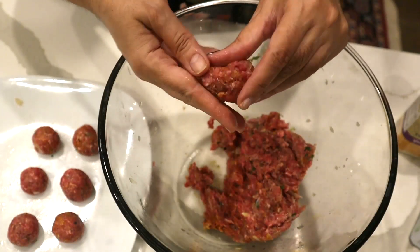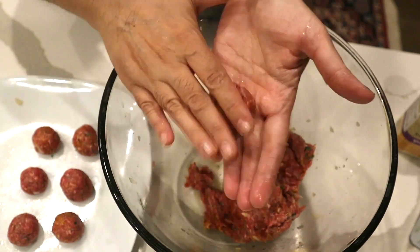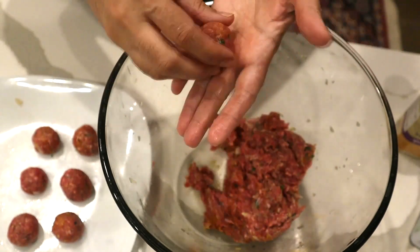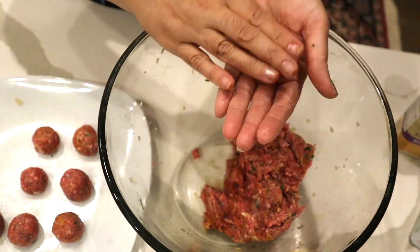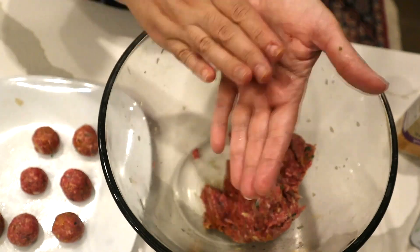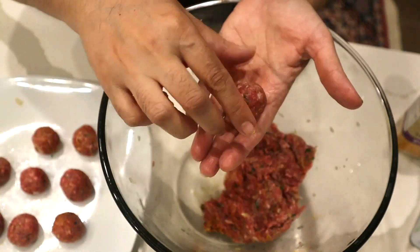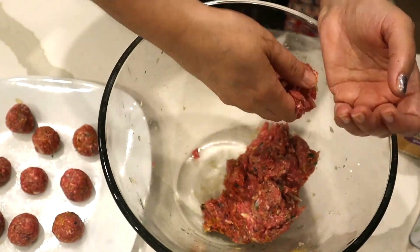I grab a small amount of the mixed ground beef and roll it into a round ball — a small meatball, on the smaller side rather than large.